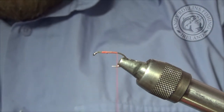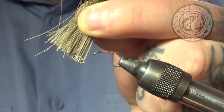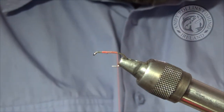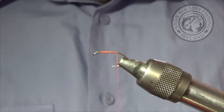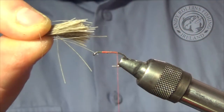So, deer hair straight off the patch — I have got a big patch here. You want to cut it close to the skin, then pull away the loose fluffy material at the base, and then cut it. So you are cutting away the fine points and you will be left with a wee bunch.